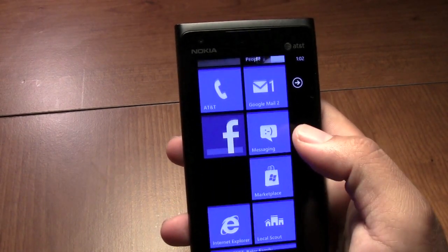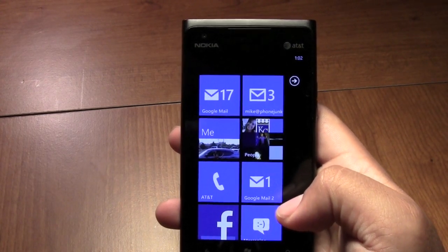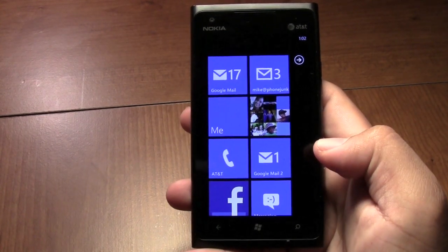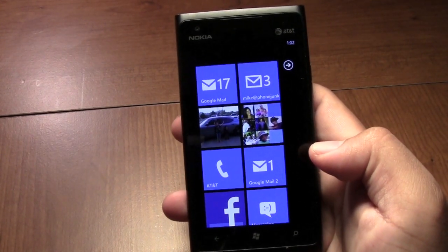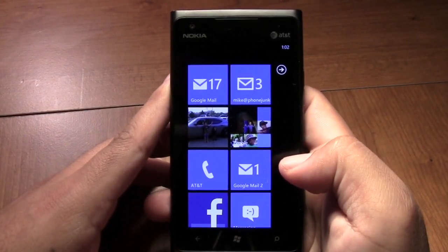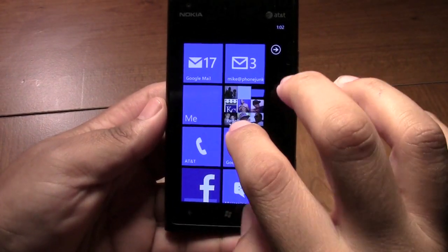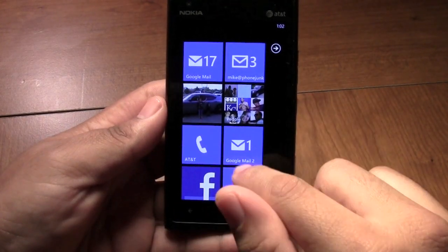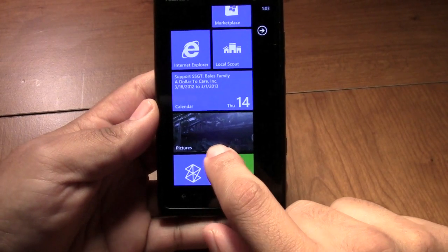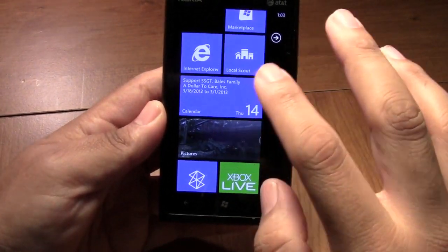The OS here is Windows 7.5 Mango. To me, Windows OS is comparable to how iOS is for Apple — you don't get much customization with it. As you can see, these tiled live tiles keep changing and updating, which is always a plus. You can see down here the pictures just cycling through — it's kind of nice that it just changes.